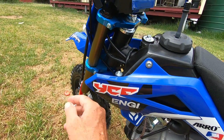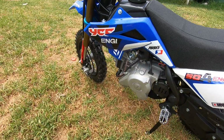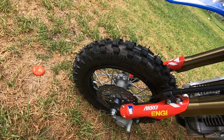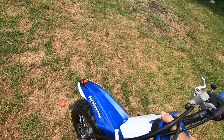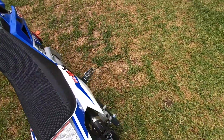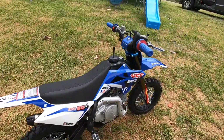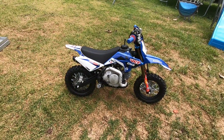They actually look like billet aluminium — they're quite good. Aluminium rims and it appears to have stainless steel spokes. The suspension is actually quite good front and back for a kid's bike. Nice little pipe on it too.